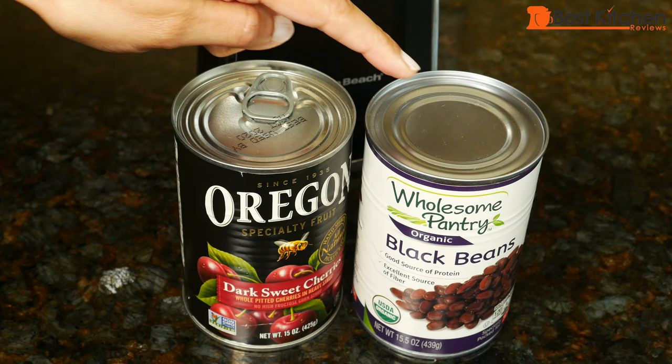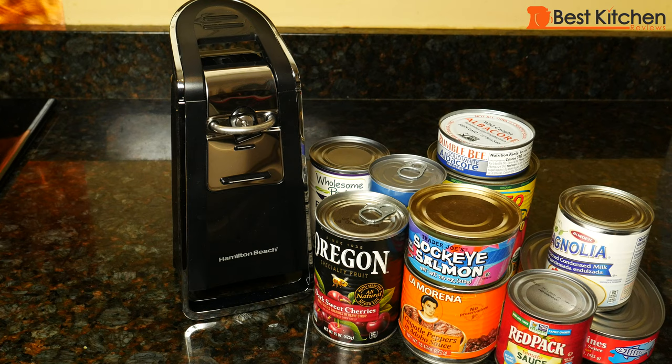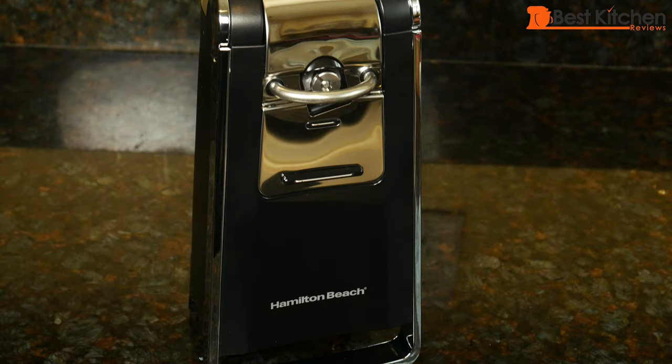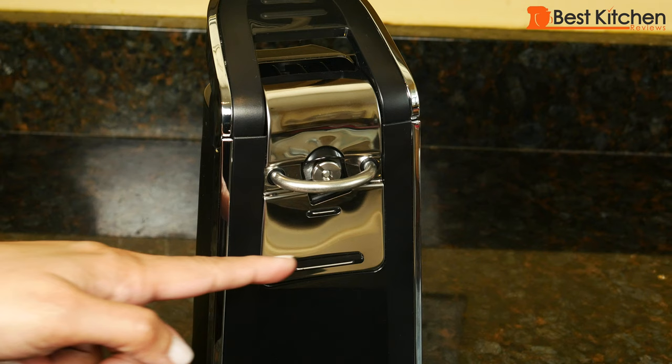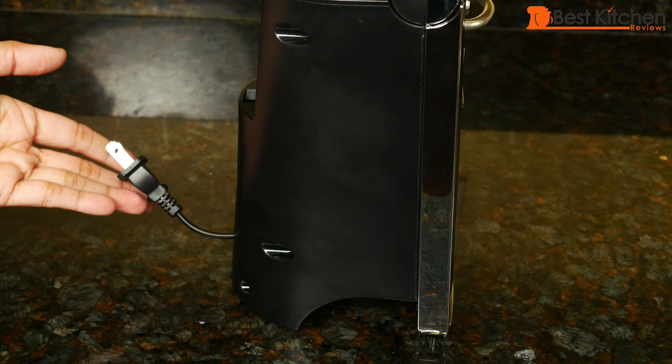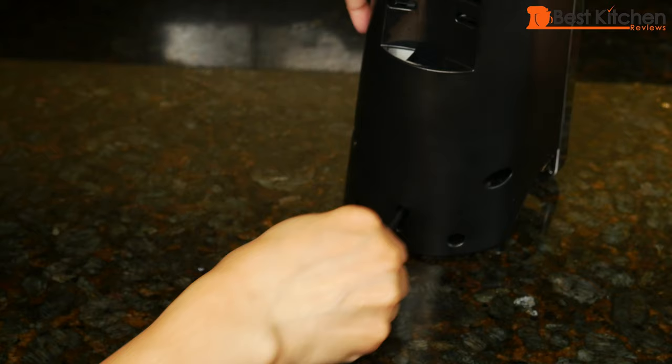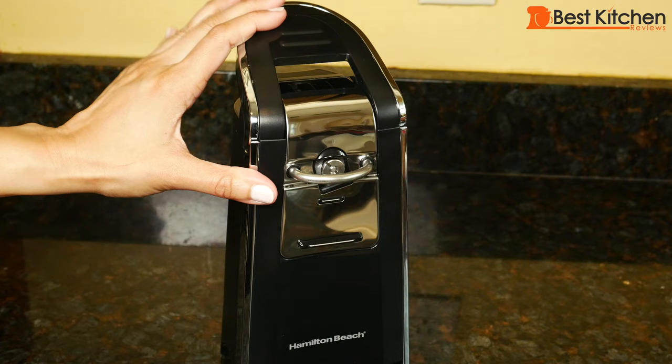It opens standard size cans and pop-top cans. It looks pretty good in this chrome and black color. The can opener measures 10 and a half inches tall, 4.7 inches across, and 5 inches deep. The cord length is about 26 inches, and it pulls back from the cord storage. Just push it back into the slot when you want to store it. Put the lever down and it's in the locked position.